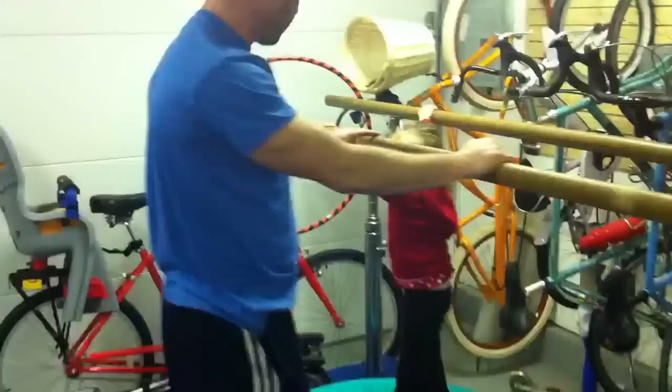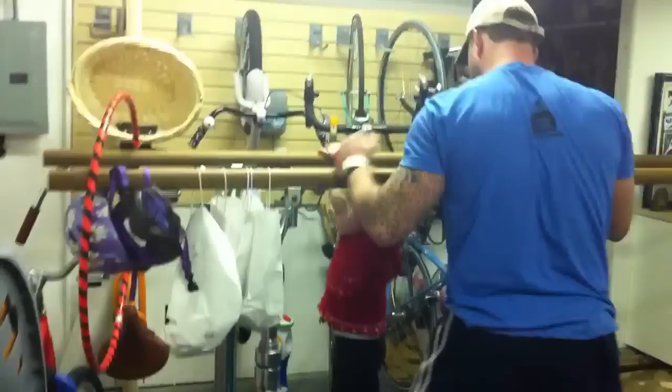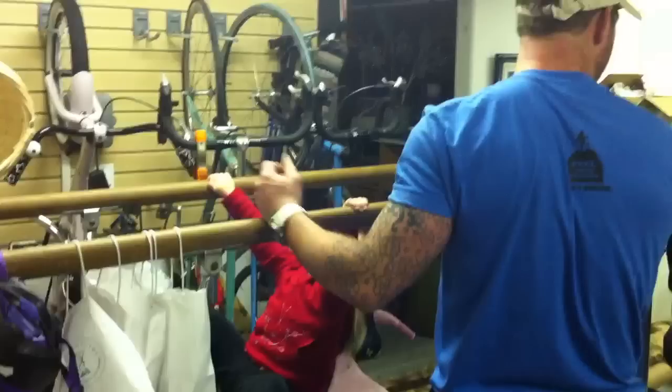You'll see each time — Bear, come hang on this bar for us. Show us one time, right here, hang right here. They say you never work with kids and animals — it's the fastest way to end your career.